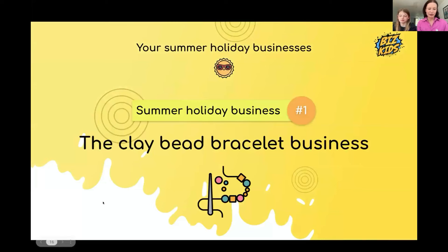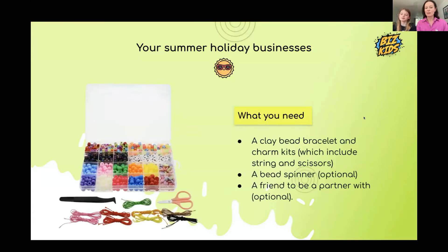Our first business model for the summer is the clay bead bracelet business. Who's already made or sold clay bead bracelets? Lots of you have. We're going to talk about it and how to do it as well as we possibly can. All you need is a bead spinner from Amazon and ideally a friend to be a partner with.